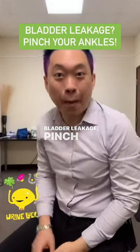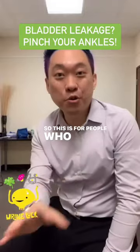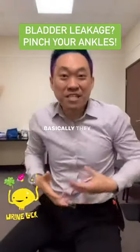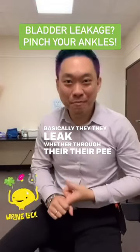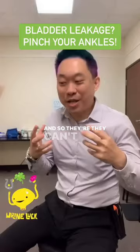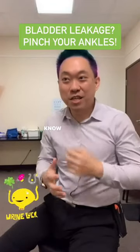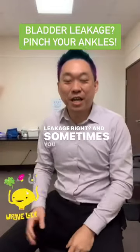Bladder leakage: pinch your ankles to stop the leak. This is for people who have urinary incontinence — basically they leak, whether through their bladder or otherwise. They can't hold their urine, so if they're jumping around or laughing, sometimes there's just a little leakage.